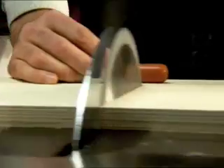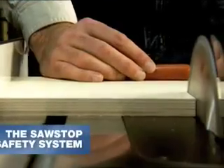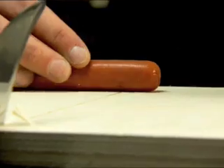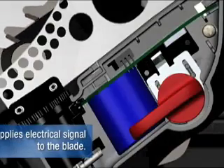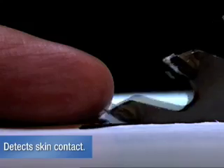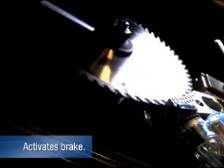A key component of every SawStop saw, the patented safety feature, is made possible by a sophisticated mechanism. But the concept is actually very simple. The blade carries a small electrical signal. This charge is continuously monitored by a digital signal processor. When skin contacts the blade, the signal changes because the human body is conductive. This change in signal triggers a quick-release aluminum brake.